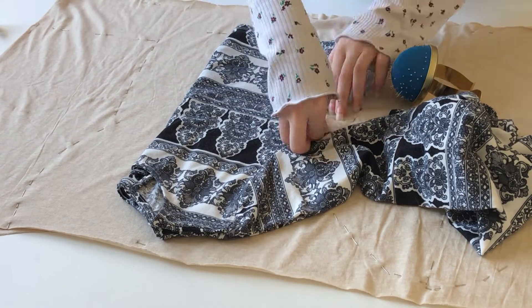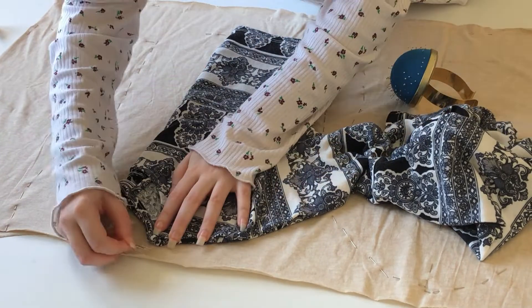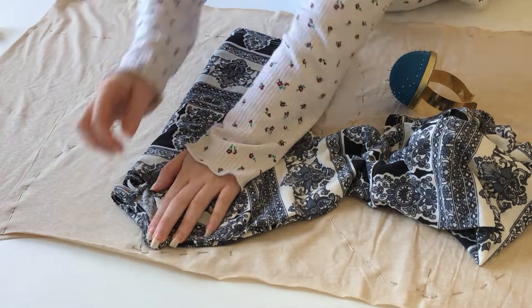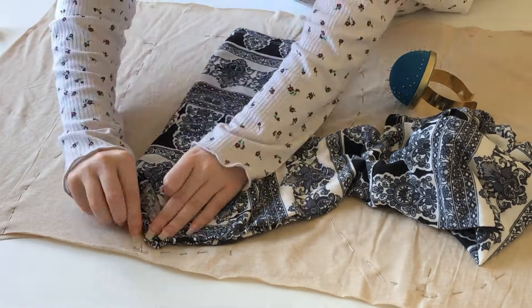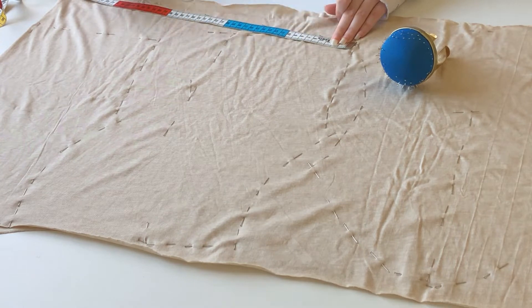I finally moved on with the front panels where I once again followed my guide, but this time instead of marking the middle part of the front panels, I created a small curved line that goes from the neckline to the tie, which I also did on the bottom of the front panels from the side to the tie. For the end of the tie I decided to wind it up.